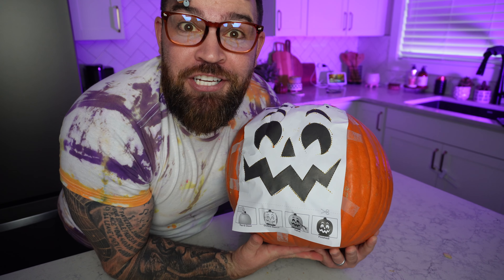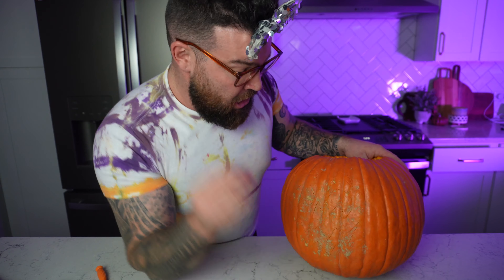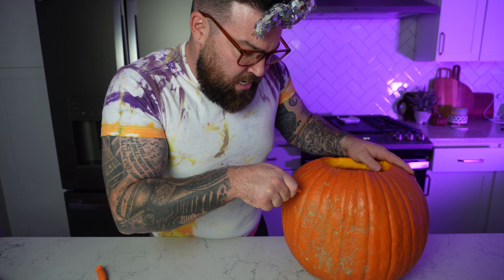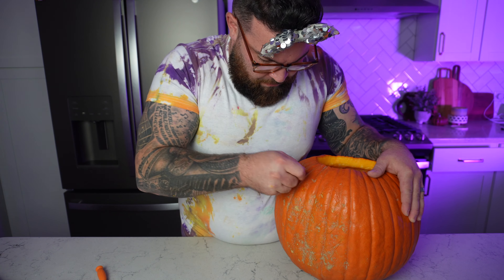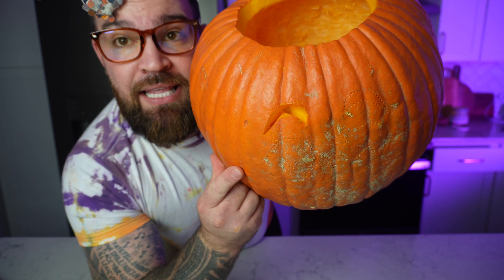We're done with the tracing part, so now it's time to remove our template and start on the carving process. My mom's gonna sit over there and watch. You may not be able to see the lines but I can. First things first, we're gonna use our little starter tool and find a corner piece that we traced — shove that all the way through and pull it out, because that is where we're gonna start on the carving process. Sit back and relax and watch a professional.